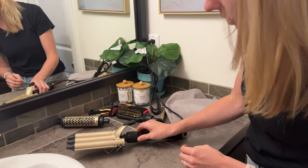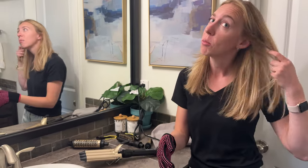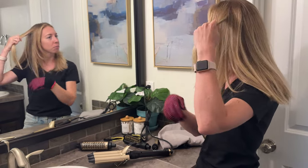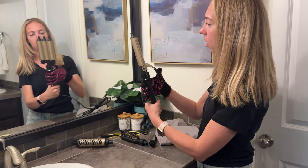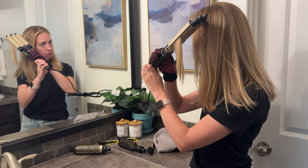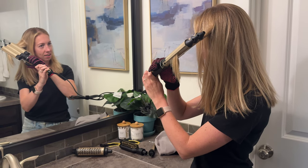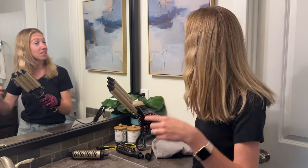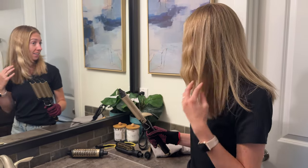I'm going to put it down on the stand and get my heat glove on. You can see my hair is very straight right now. I'm going to take a section and use the crimping tool. I'll pop it down, put my hair in, and just press and hold, then move it down a little bit. You can already see it's crimping really nicely. So fast — already I've done one whole section. This isn't going to take very long to do my whole head because it works really, really fast. This is very exciting!